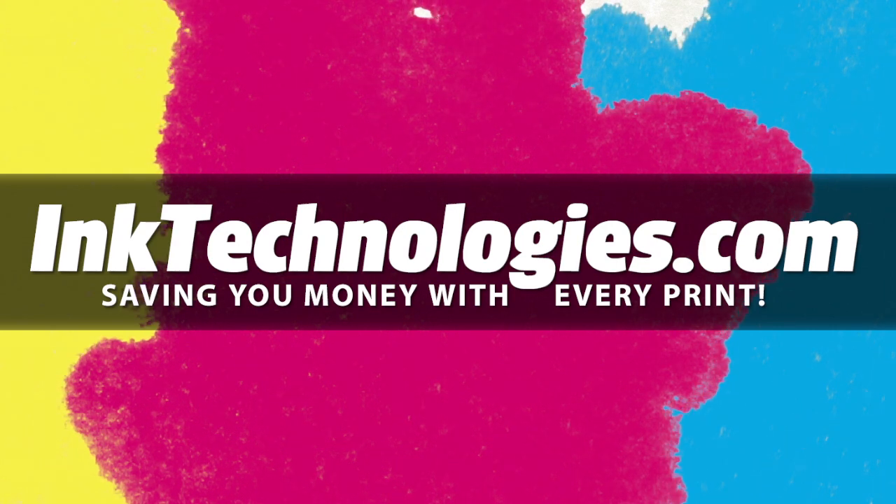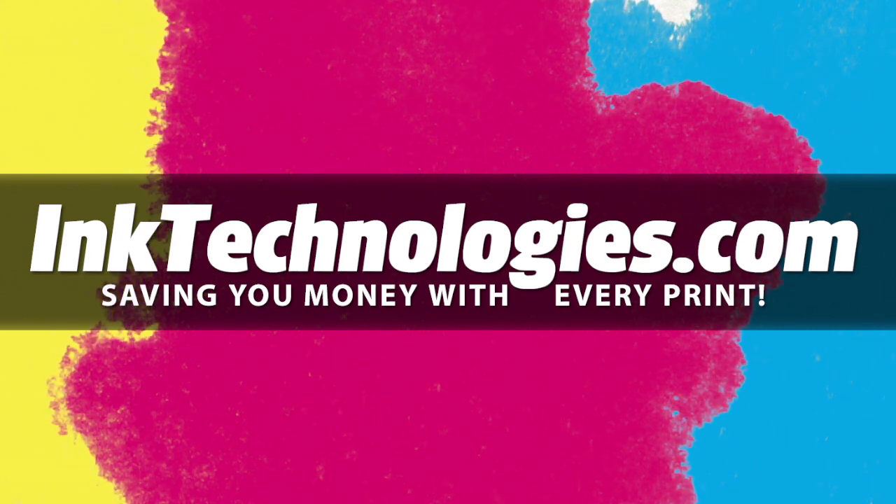Be sure to visit inktechnologies.com for all your toner and ink needs, where we can help you save money with every print.